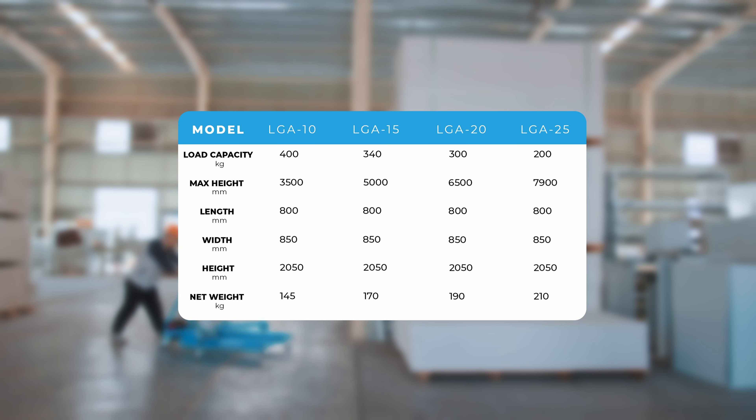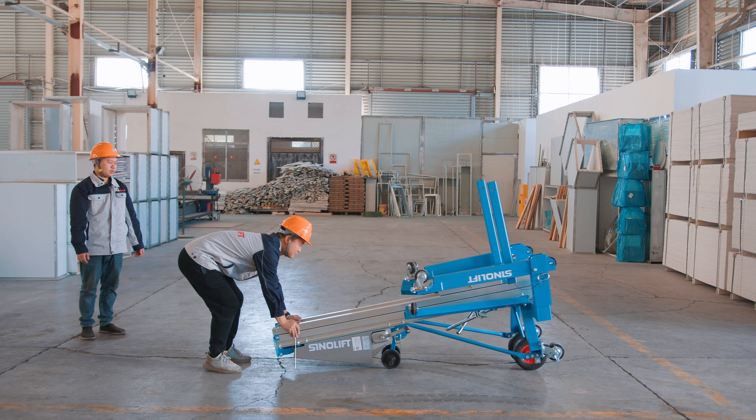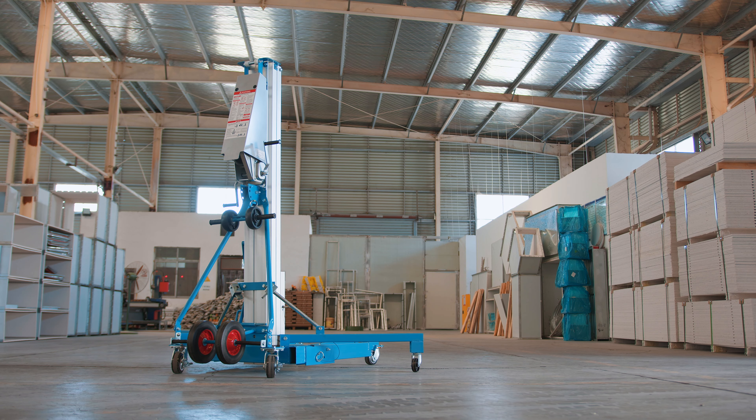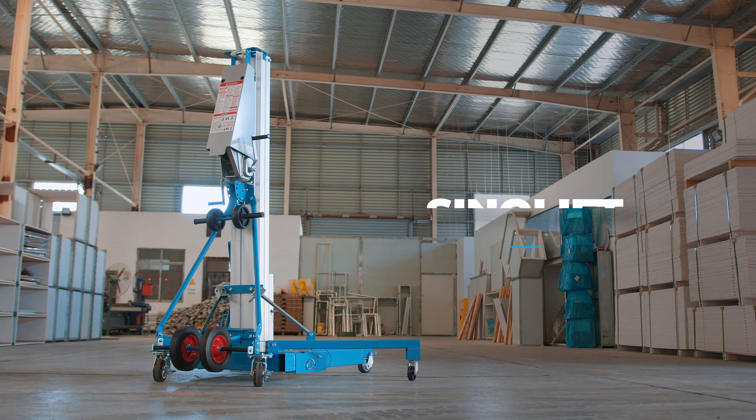Transporting the material lift is very easy as it can be folded up and turned over onto its side, making the process of moving the lift around trouble-free. Get work done hassle-free with the CineLift LGA Material Lift.